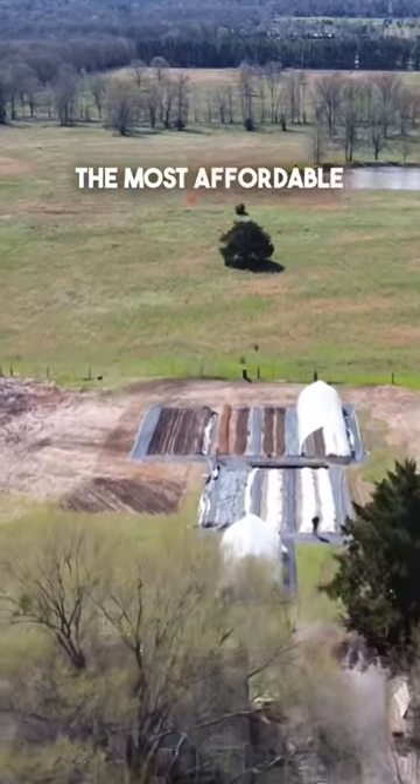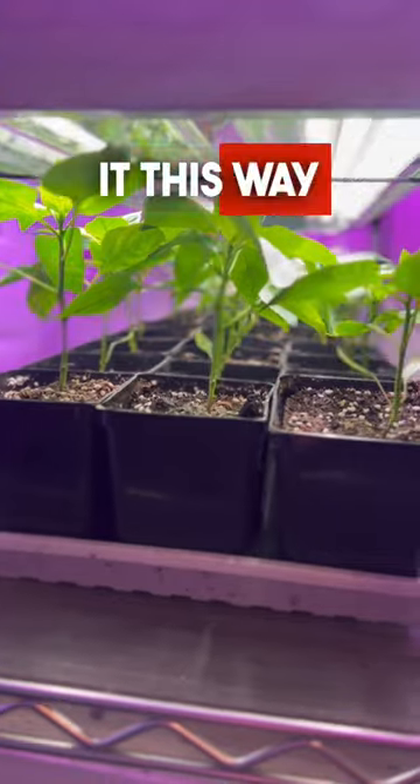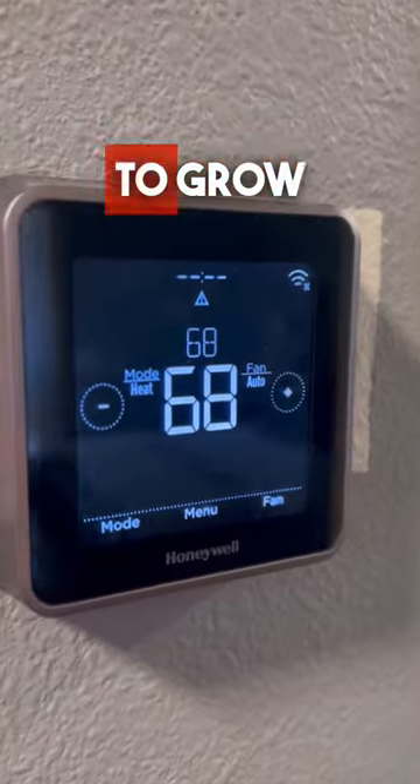Now an indoor grow rack is the most affordable way to be able to start a lot of seedlings. We have done it this way for years and have really loved it because you have a controlled environment and a set temperature for those seedlings to grow.